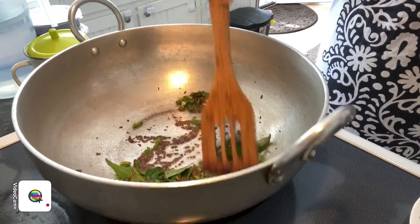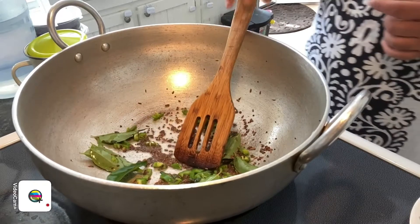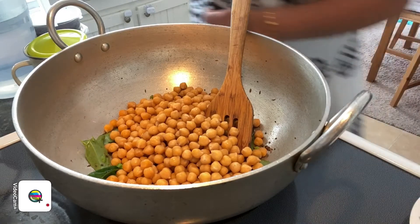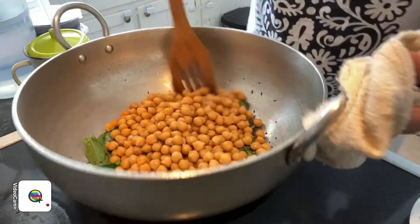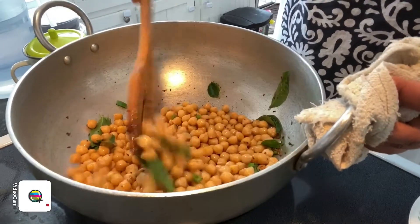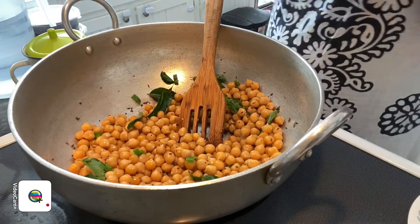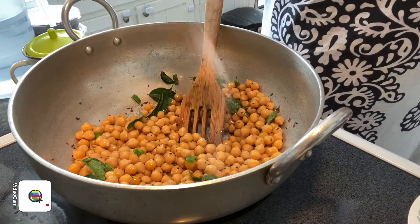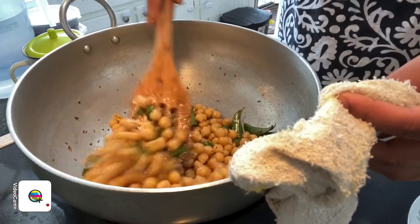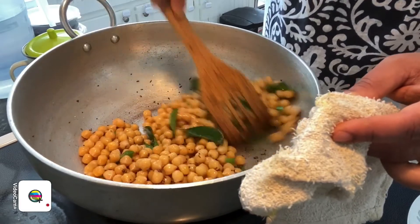Sauté for about 1 to 2 minutes. You can see the mustard seed is crackling — it's nicely crackled — and then we can add in our chickpeas. It's a very simple procedure and very easy to make. Make sure we've got all the spices mixed together, add in a little bit of salt, and then we're going to sauté this for about 2 to 3 minutes before we add in our coconut.